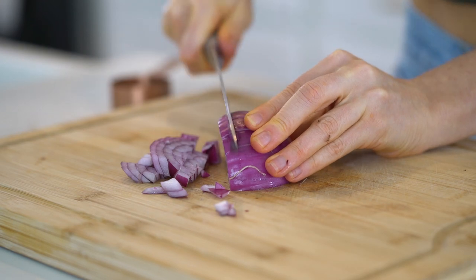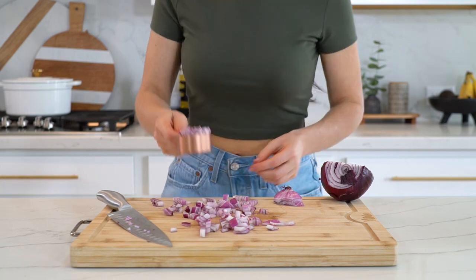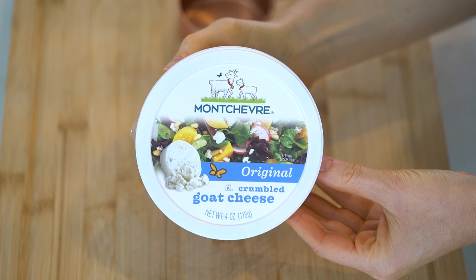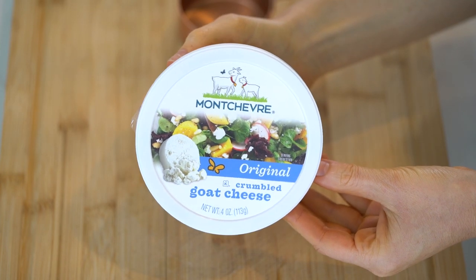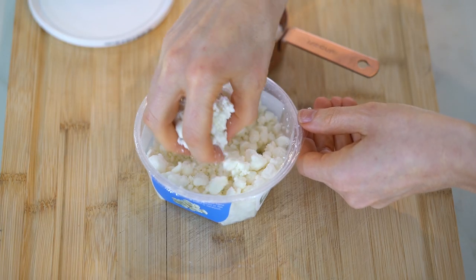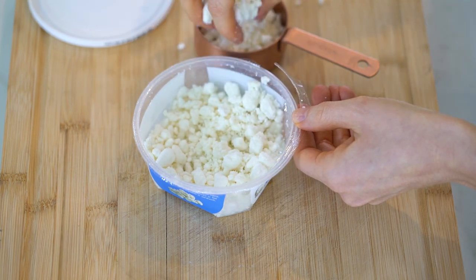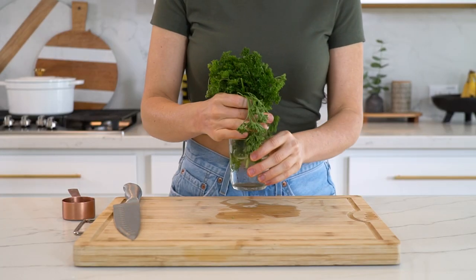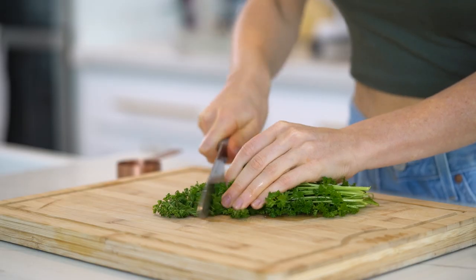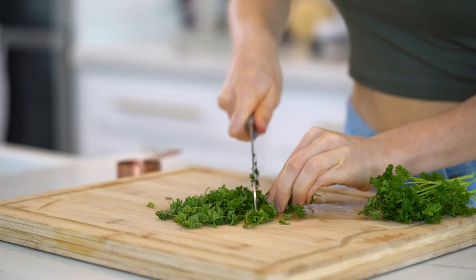I'm also going to dice up a quarter cup of red onion. A traditional Mediterranean pasta salad calls for feta cheese, which you can totally use, but today I'm using crumbled goat cheese — I love it and find it easier to digest. You'll need half a cup of cheese. Lastly, finely dice a quarter cup of fresh parsley. Fun fact: parsley can act as a natural breath freshener, especially after eating garlic or onions.